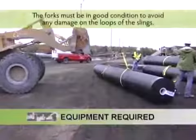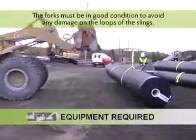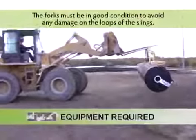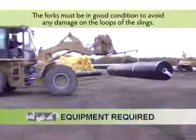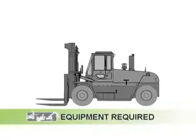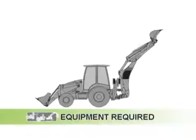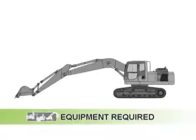Equipment required. Any of the following machinery with a capacity of at least 3.5 metric tons or 7,700 pounds may be used: forklift, front end loader, backhoe, or excavator.